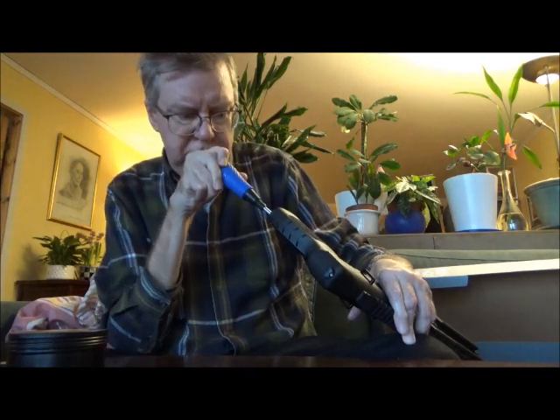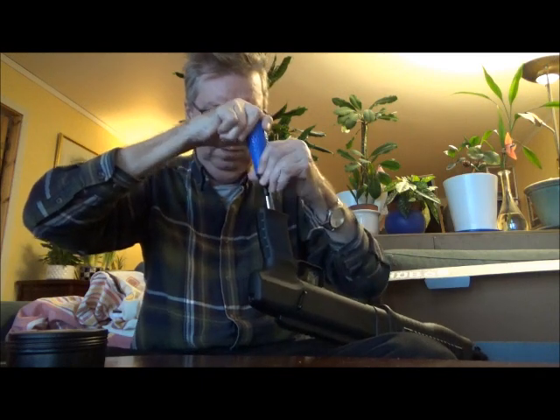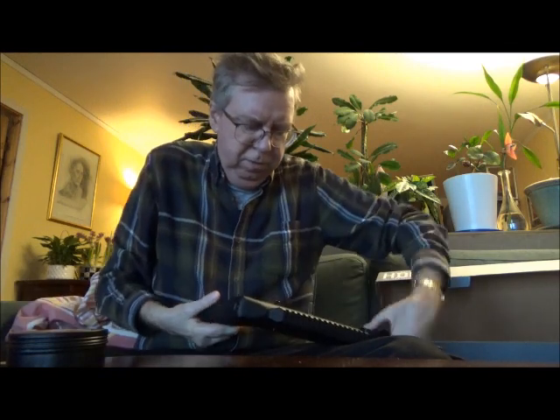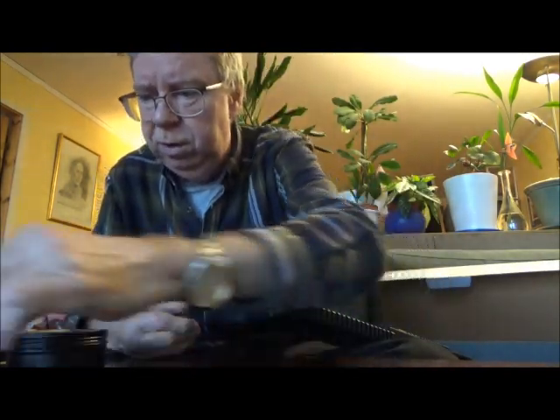So I will unscrew that restrictor there. This is the restrictor. It has a teeny-weeny tiny hole in it.